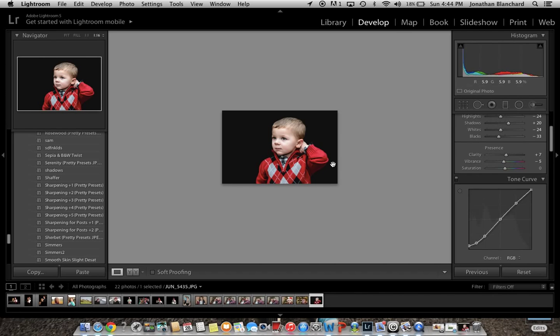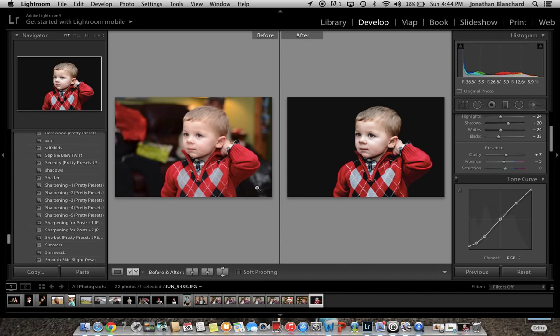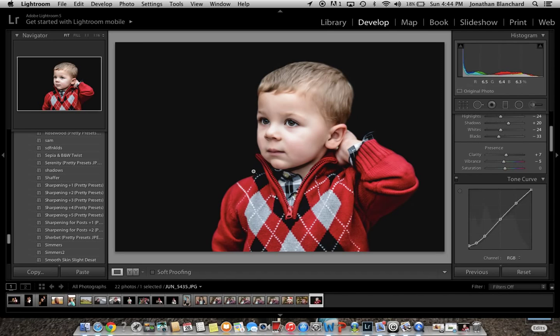This is the before picture here — really busy background, not really anything special about this photo. Just a shot of my son on Christmas day, wrapping paper, people in the background, anything like that.